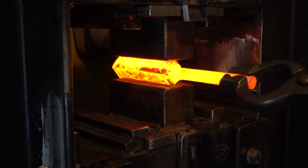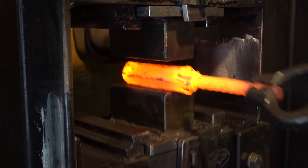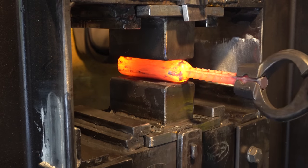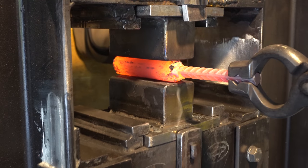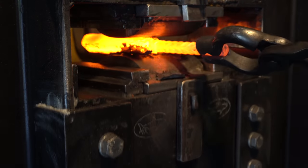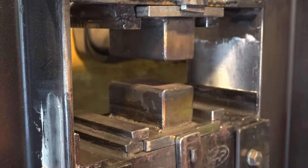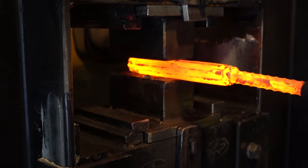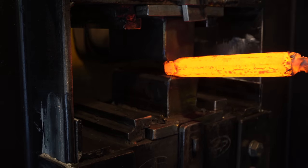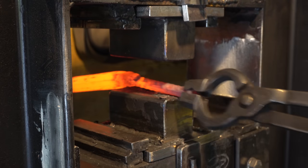I'm just showing you the process on one of the bars because it's identical and I didn't want to have to show you both. I realized after I rounded this out that I really needed it to be a little longer so it was easier to twist. Now I'm squaring off both ends so I can get a wrench on it to twist it. You'll see in a second — I didn't spend enough time on this step.